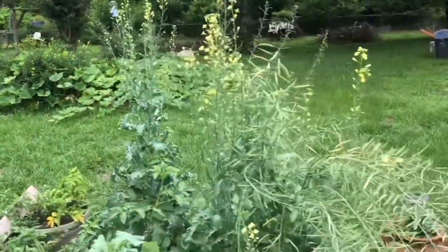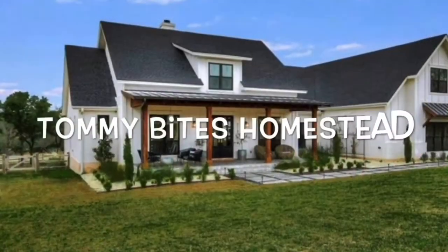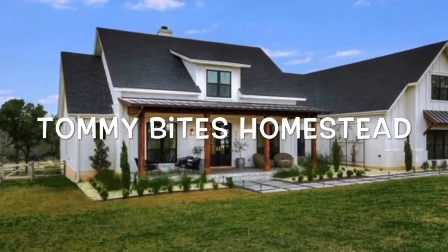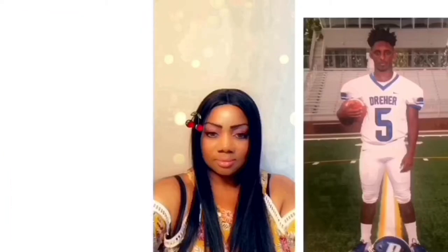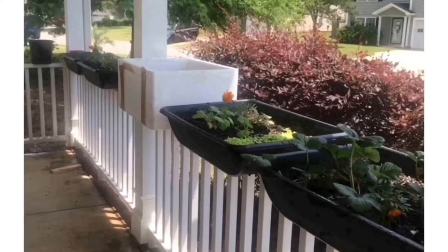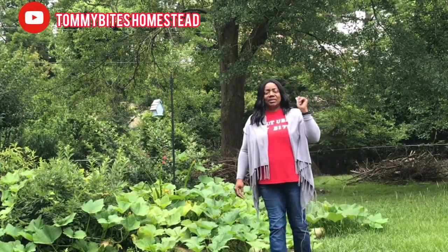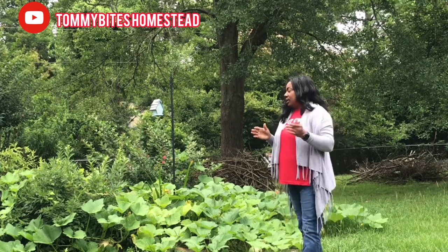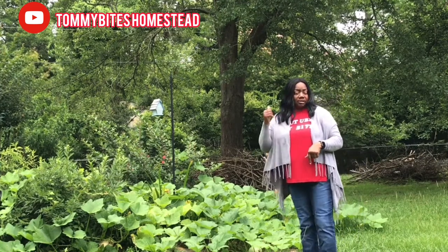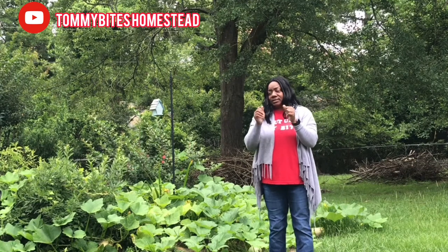Good morning, good evening, good afternoon. Welcome to Tommy Fights Homestead. Right now I'm in my mother-in-law's backyard here in South Carolina while they're in North Carolina taking care of the livestock. I came over here to pick some bush beans, snap beans, so let's get started.